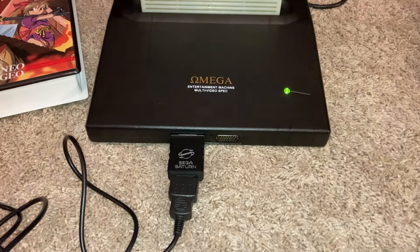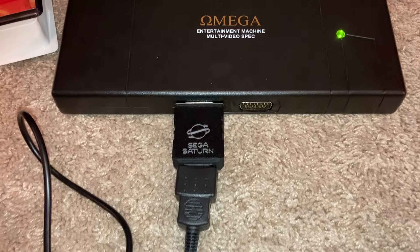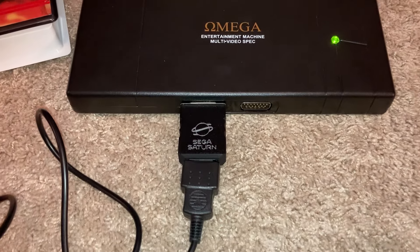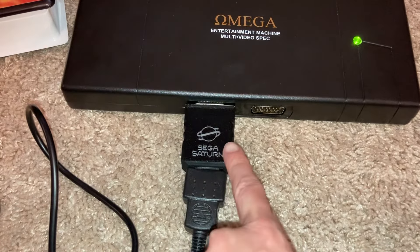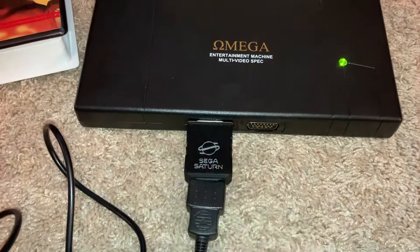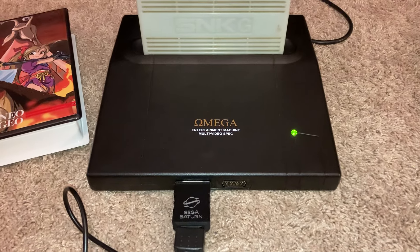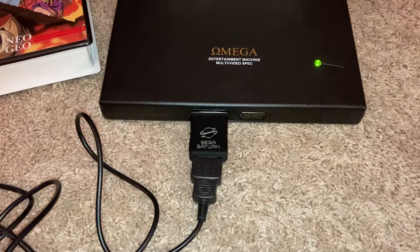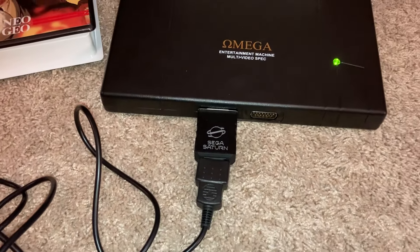Hey guys, this is going to be a short video about an awesome adapter that I got recently, and this is something I've been looking forward to for a long time. I'm going to leave a link in the description where I got this on the internet, but this is a Sega Saturn to consolized Neo Geo MVS or a Neo Geo AES controller adapter. This adapter allows you to use Sega Saturn controllers on your Neo Geo.